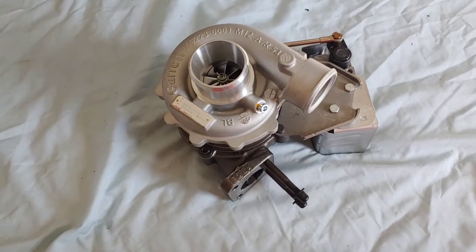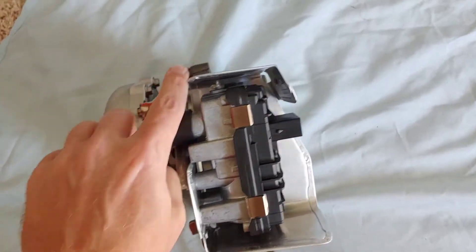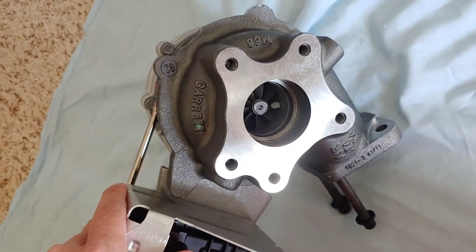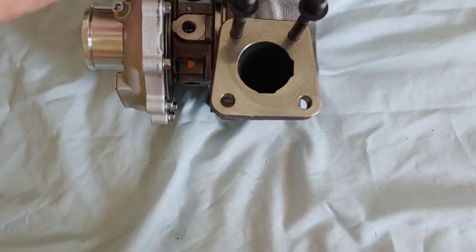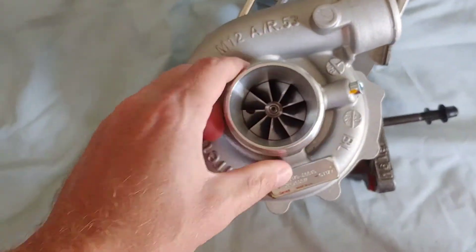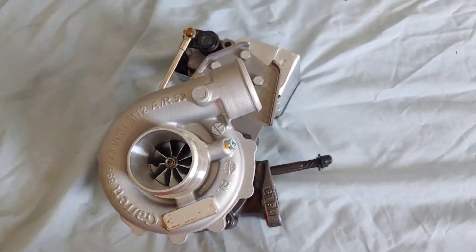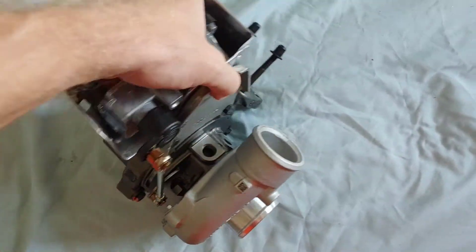Alright, so here it is. It comes fully assembled with the VGT actuator motor on it. From what I understand, the backside — the turbine housing — is exactly the same as stock, no different. The only difference between this and the factory turbo is this has a bigger compressor wheel. I don't know the exact measurements.